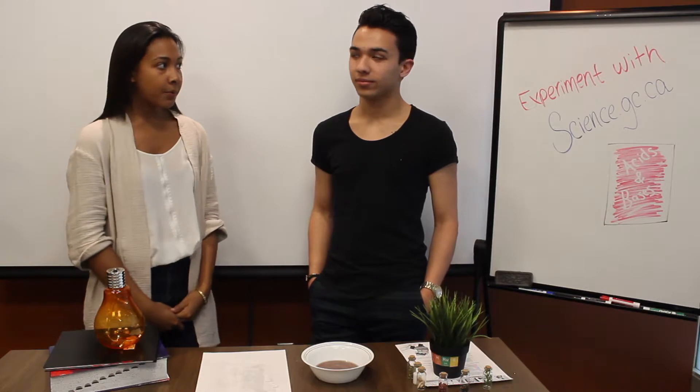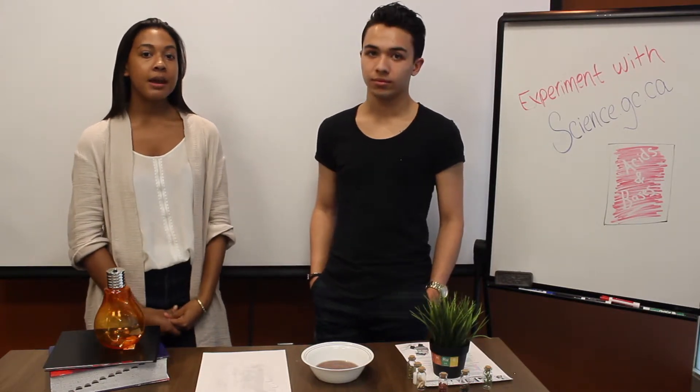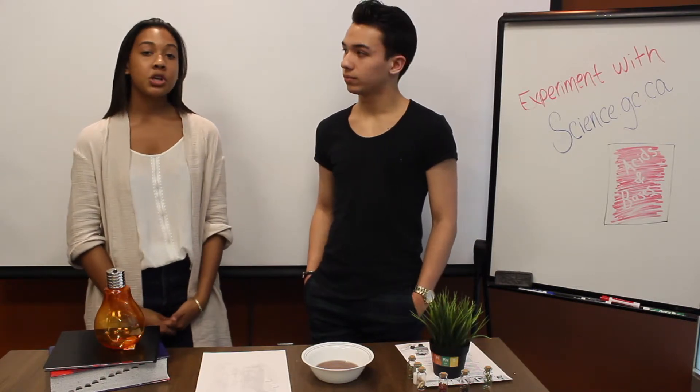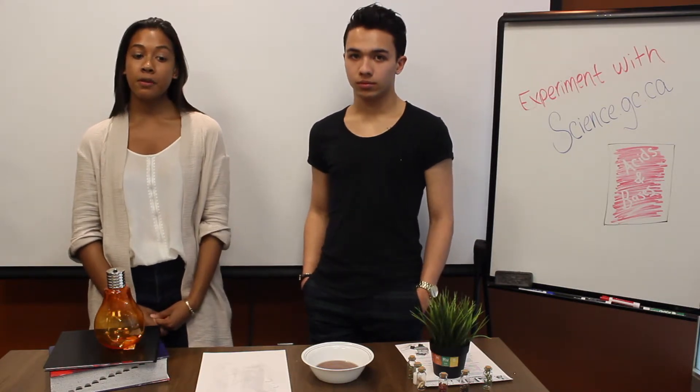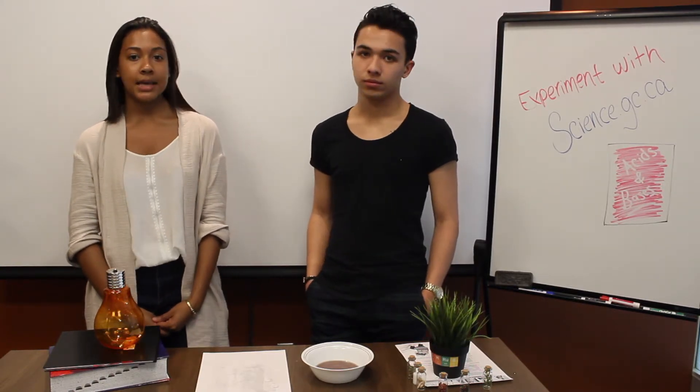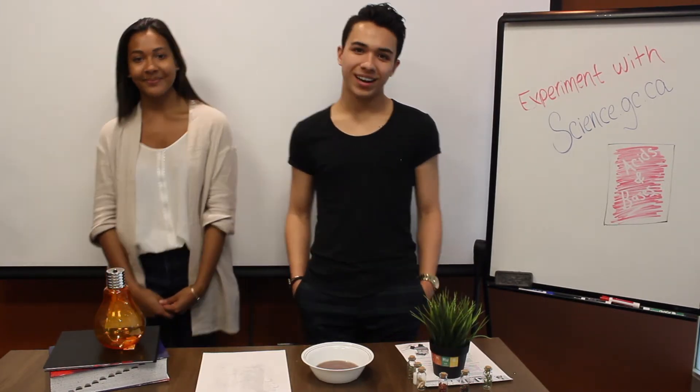That's all the time we have for today, but we hope you learned some cool things about how to create hidden messages with acids and bases. If you liked the video, be sure to give it a thumbs up and share it with all of your friends. Stay tuned for our next experiment with science.gc.ca and thanks for watching! Bye guys!